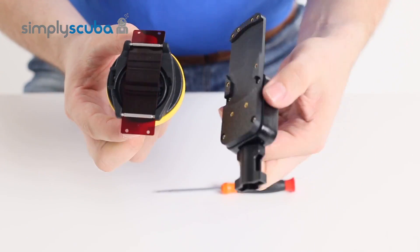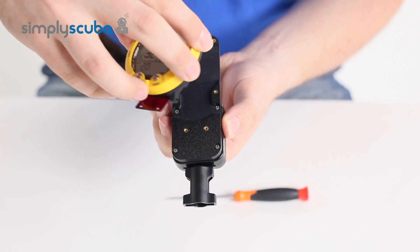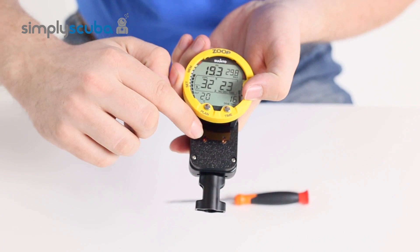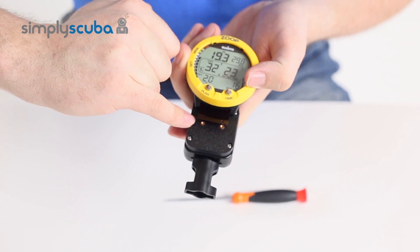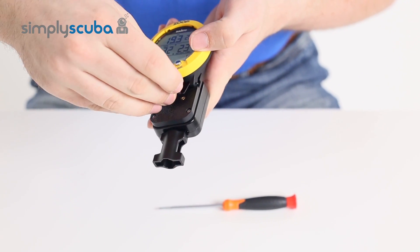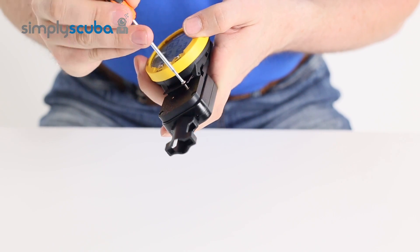On the underside of the retractor, turn your dive computer over and marry up the holes in the red plastic with the brass screw holes in the retractor. Using the screws, one for each corner, screw those into place.